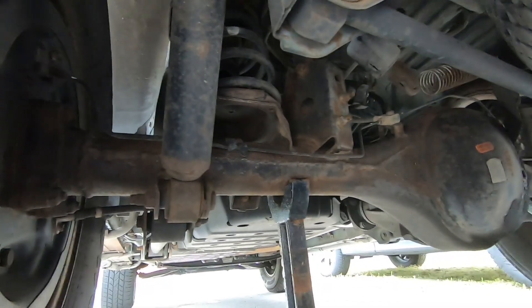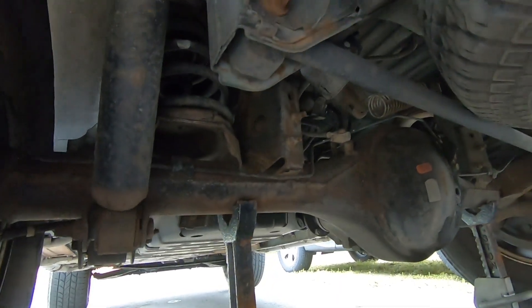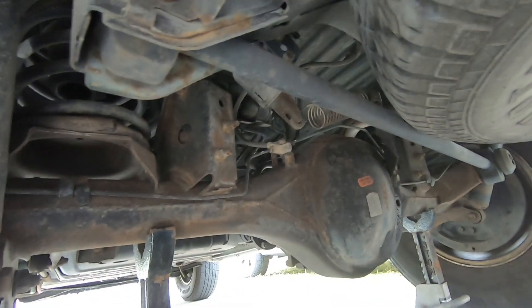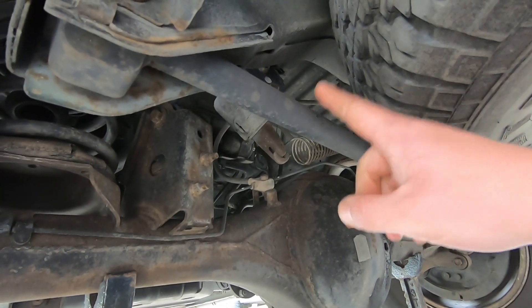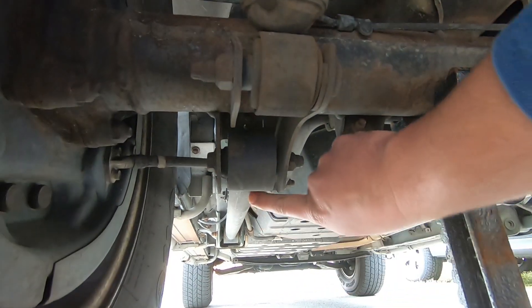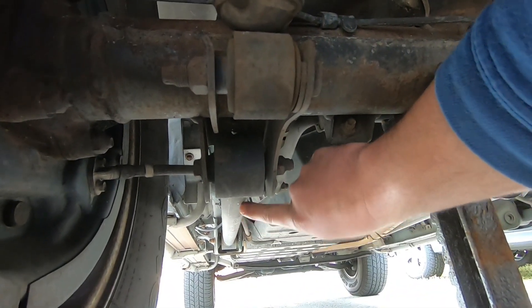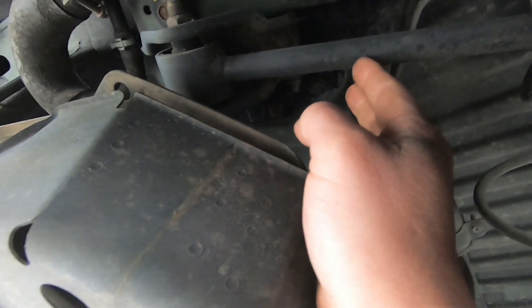This is a four-link design, is what some people call it, or four-link plus panhard bar, or track bar — you can use those interchangeably. This is your track bar. This is your lower control arm, and your upper control arms are hidden. That's the bracket for it. There it is — this is your upper control arm.